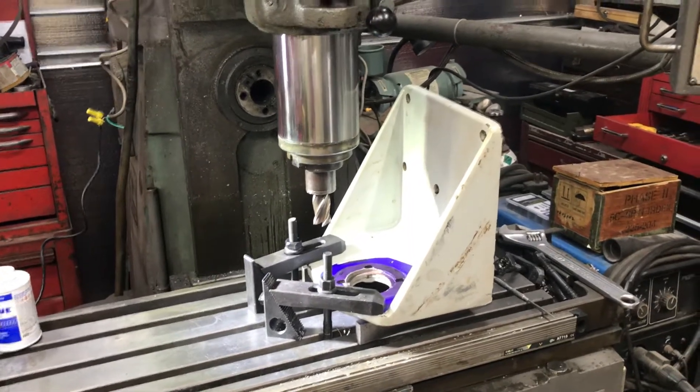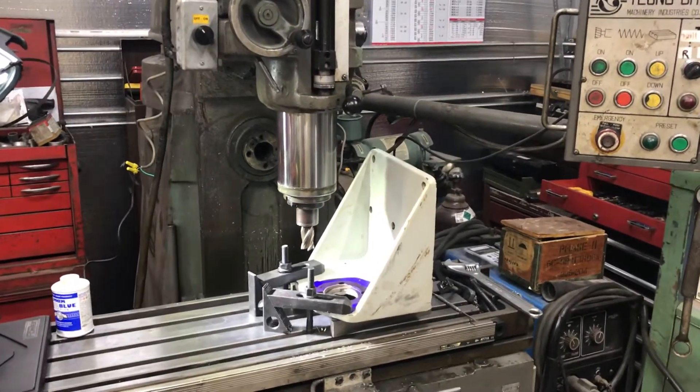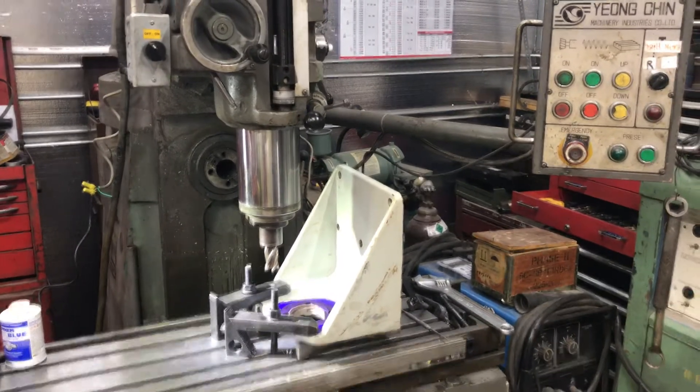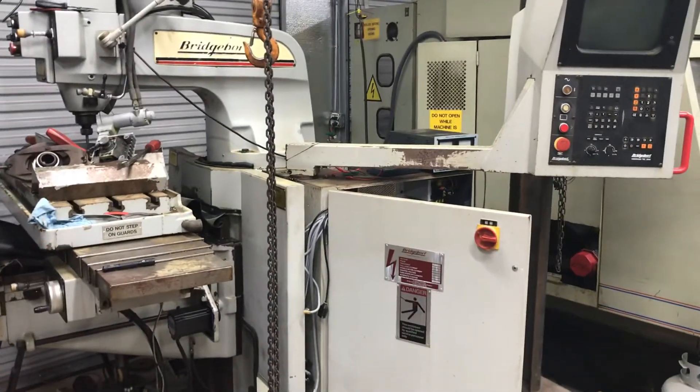I'll go ahead and pull away — you can see I've got my Super Max that I'm doing this on. Here's the machine I'm re-doing. It's a Bridgeport, I believe it's a Boss 6.